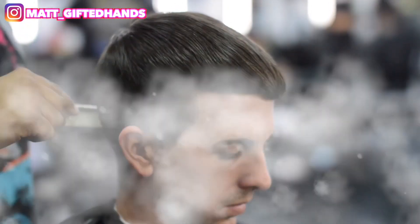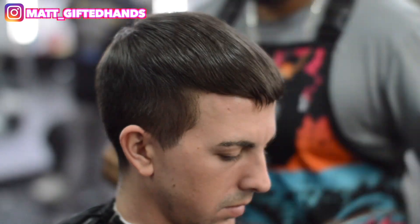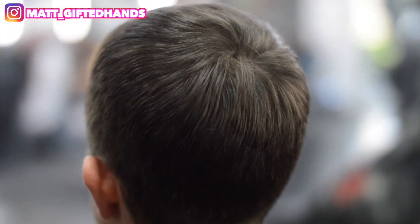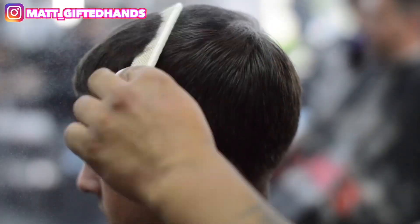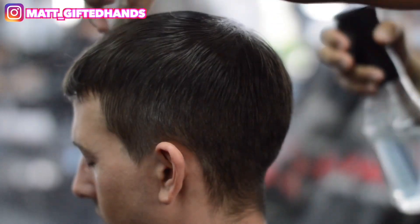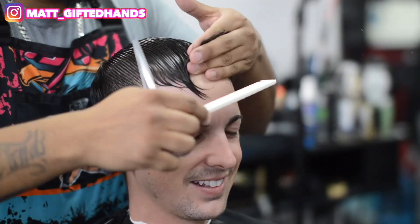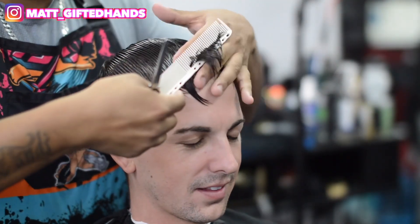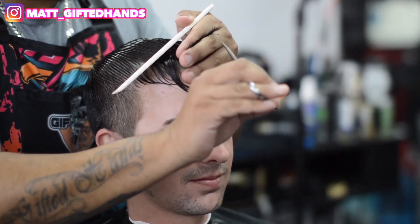Dear Matito. What is going on YouTube, it's your boy Matt Gifted Hands, back to you with another haircut tutorial.